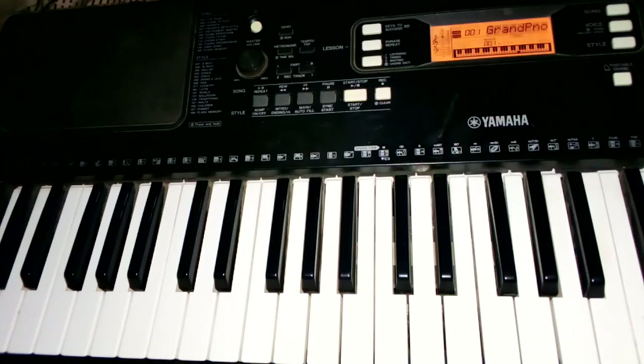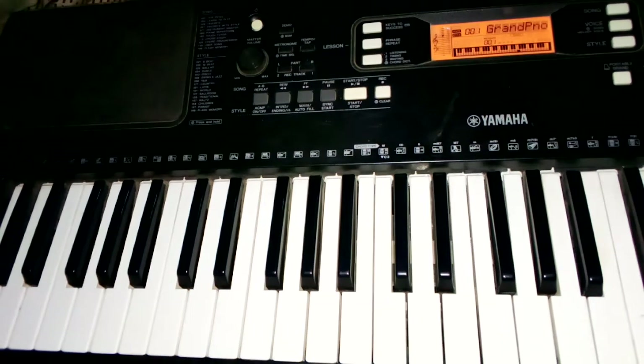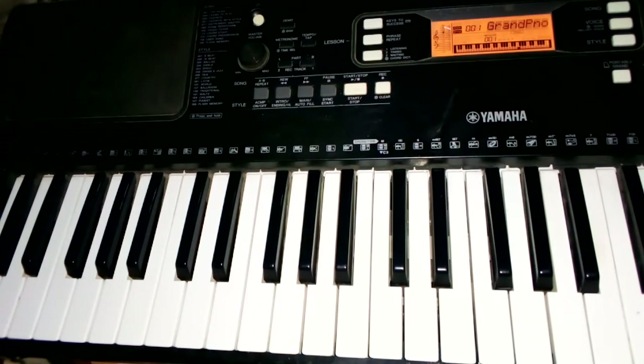Hello guys, good day! Welcome back to another video. Today I'll be teaching you guys how to play on the key of G sharp.